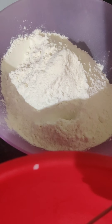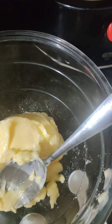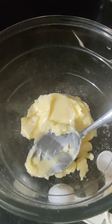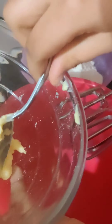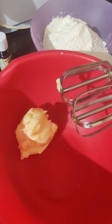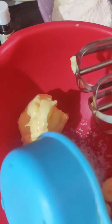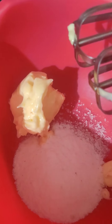You need 2 cups of maida or flour, and 2 tsp of vanilla essence. The butter should be at room temperature. We will start by creaming our butter, sugar, and vanilla essence. If you're adding salt, you will have to add it at this stage.